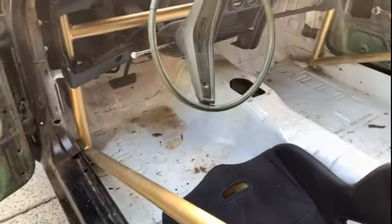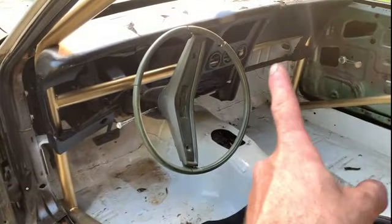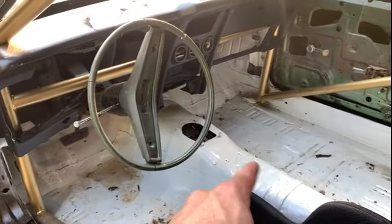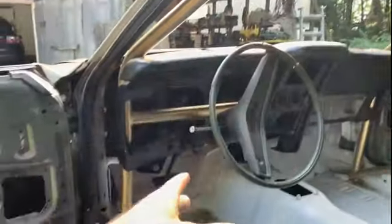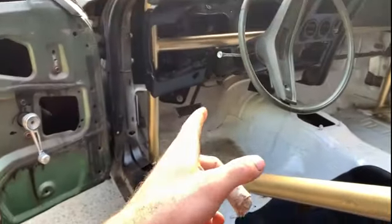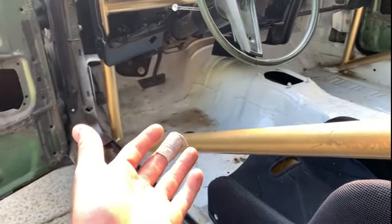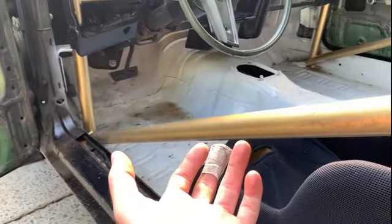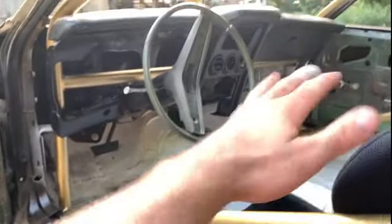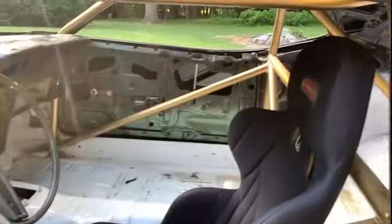The interior is pretty much just going to have a Holley dash, a Holley Terminator, heater controls, a shifter, and a switch panel somewhere up there. As far as wiring goes, I'm going to try to keep the stock wiring for headlights, brake lights, turn signals, horn, windshield wipers, high beam and low beam — basically the normal stuff. The switch panel will handle the engine control and other things I'll add on later.